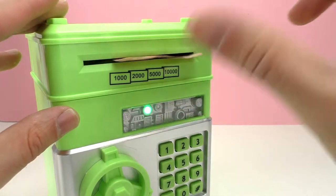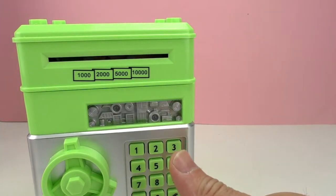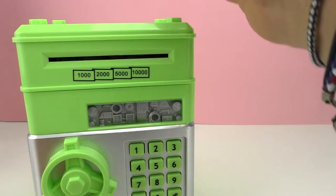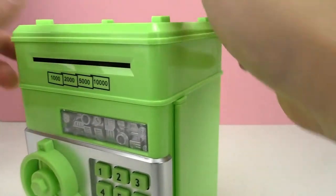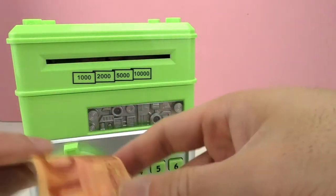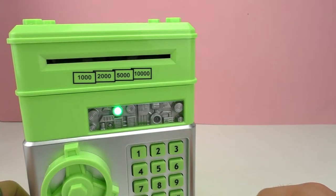Before we put in the correct password, let's start introducing the bills. Here I have a 10 euro bill — it goes right here — and just watch, it goes in automatically! Isn't that awesome? Now let's put in some coins through the coin slot. We can hear them fall. Let's put another one, and another one, and here's another bill, let's put that in too.